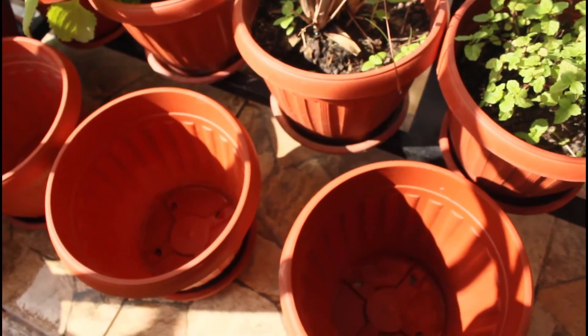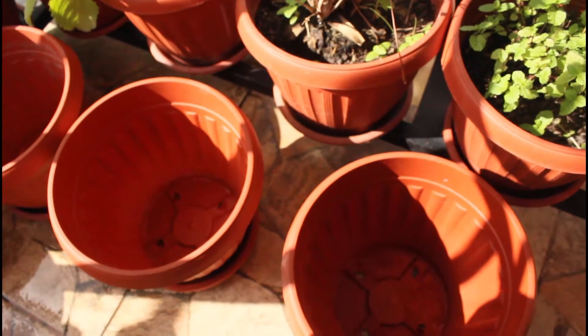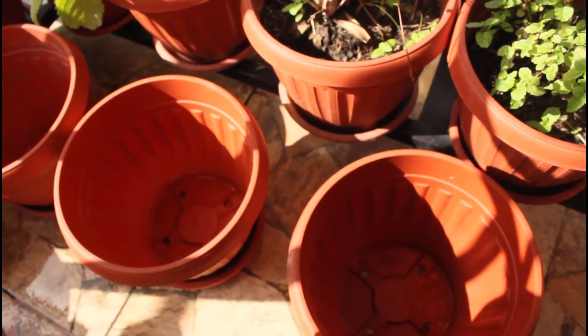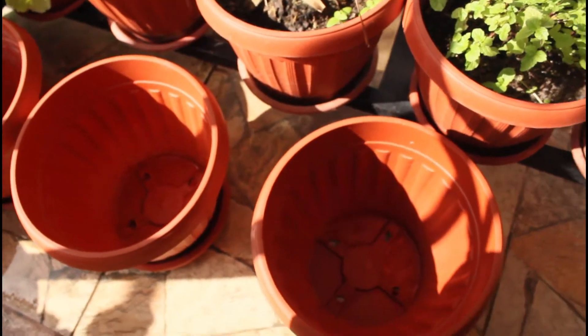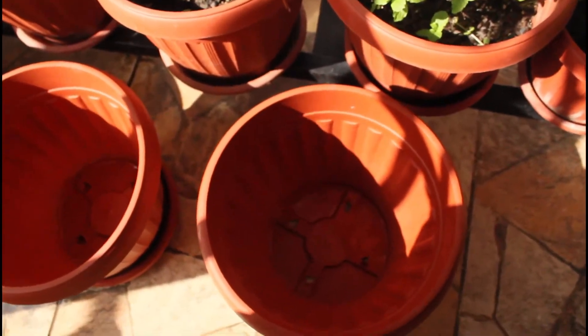They might be limited for space and they want to start planting using planting pots, but before we get into the video I just want to introduce you to some of my plants.